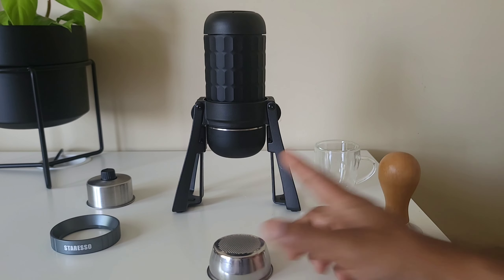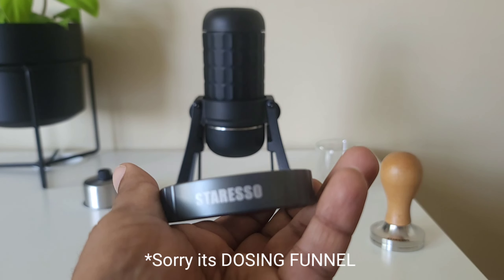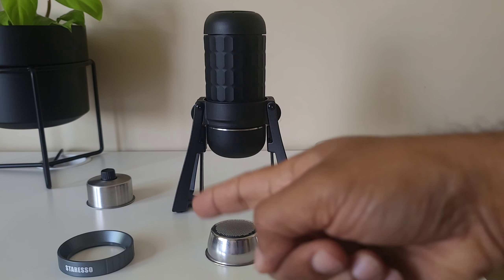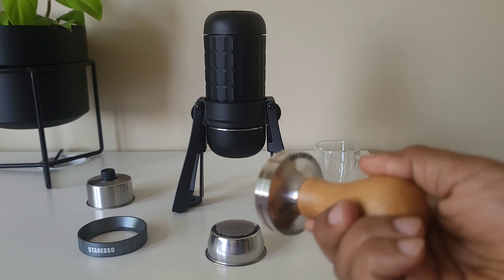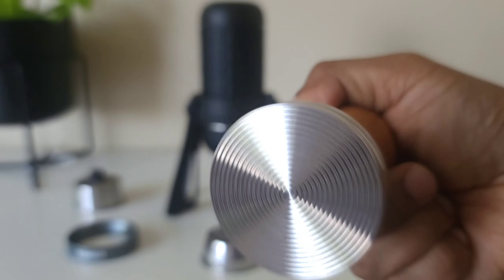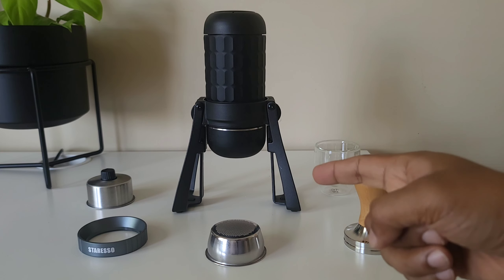In my last video I didn't use any of these tools. The first one is the dosing cup — remember the grinds were overflowing from my basket; I should have used that, and that's why they sent it to me. They also sent me a nice Staresso tamper, so we'll be using both of those today.